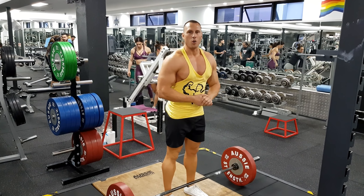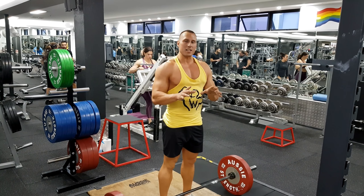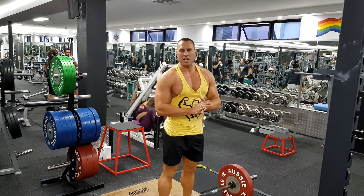Alright guys, today we're going to show you how to perform a deadlift. This exercise works perhaps more muscles than any other exercise.